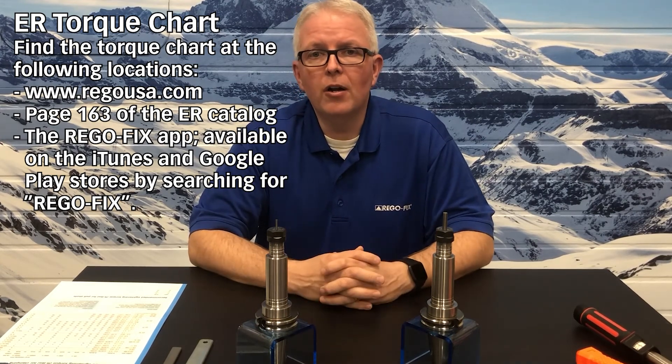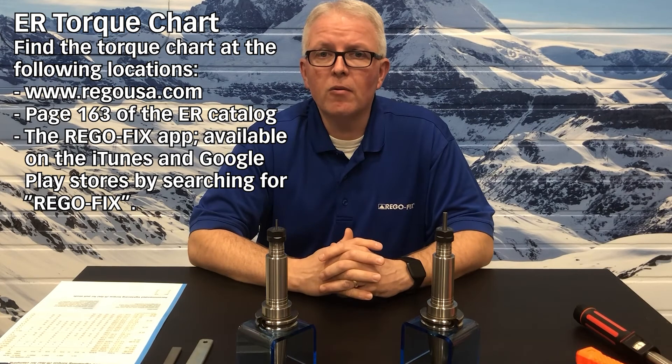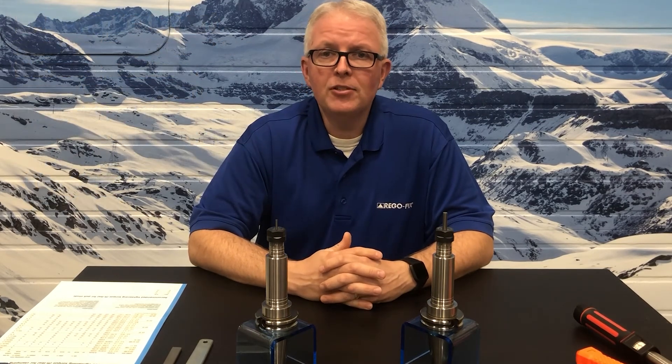If you have any questions on ER nut torque, please feel free to contact your RegoFix representative or give us a call here at RegoFix USA. Again, my name is David McHenry. Thank you for joining us.